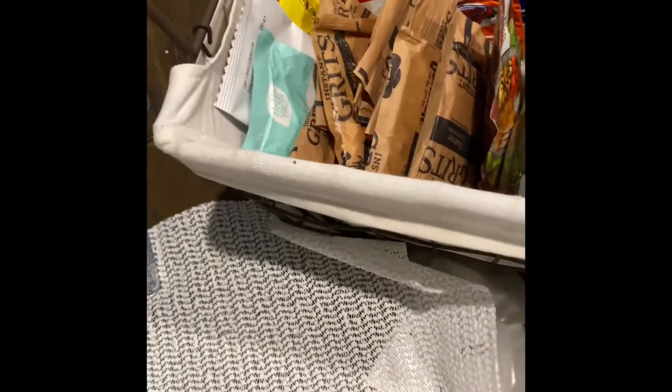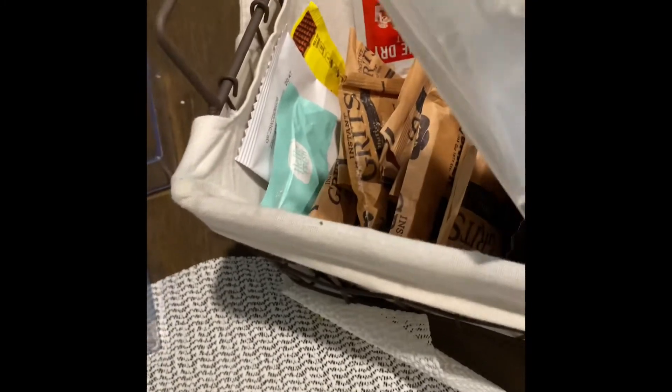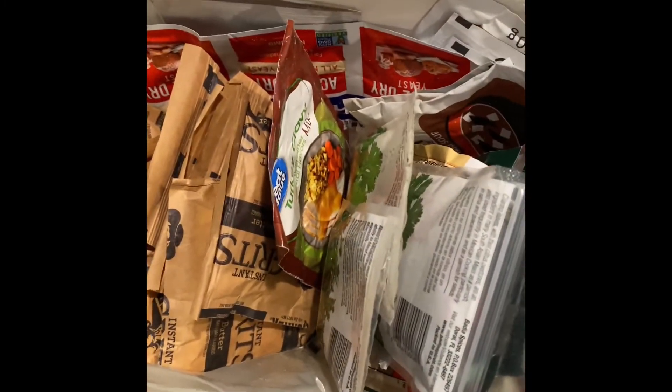I can use these plastic sifting containers whenever I'm roasting vegetables or meat. It's now all in here — I took it out of this drawer that was full of everything, and now it's all in this one little container that can fit in a closet space.